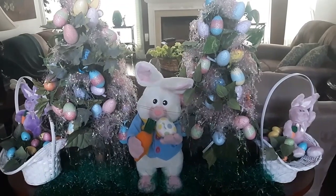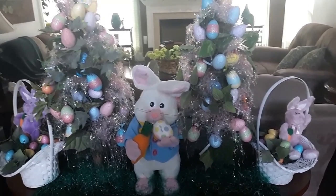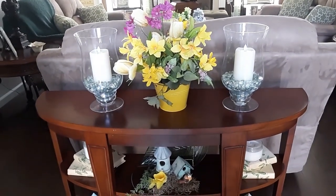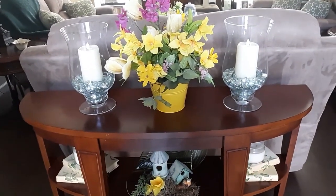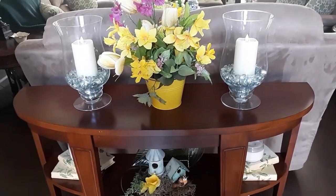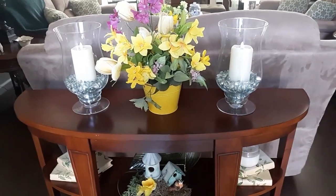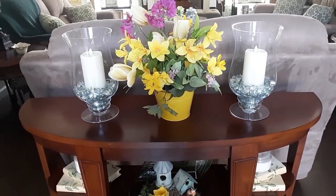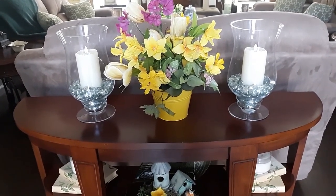Here's the sofa table, how it was decorated for Easter. As you come into the family room, the sofa table is actually the first thing you see. I took all of that stuff off — I wanted it easier to wipe down because when there's too much stuff it becomes really difficult to dust, especially right now. So I kind of kept it neat and clean.